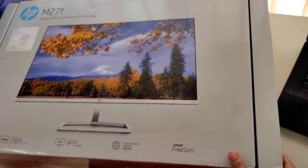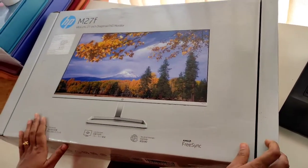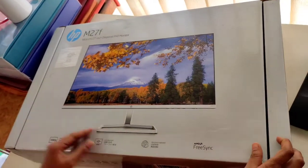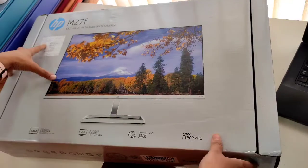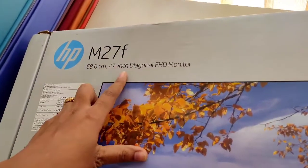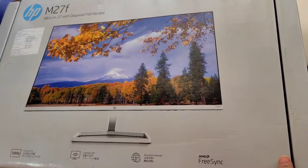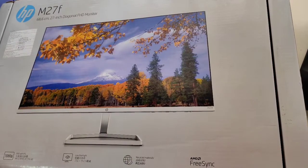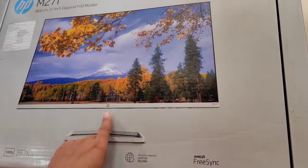Hello everyone, so today is the unboxing of our new gadget which is very important for us, and that is the HP M27F monitor, which is a 27 inch diagonal FHD monitor. The model number is M27F with IPS display. The best part of this monitor is it's borderless from three sides and it's having a slim appearance — just at the bottom it's having a border.